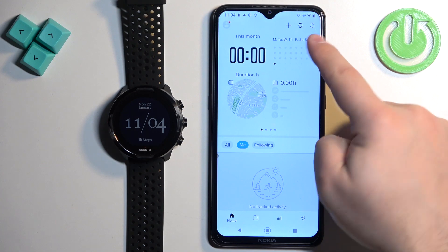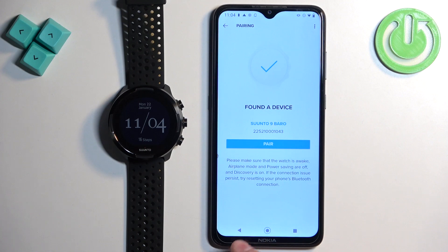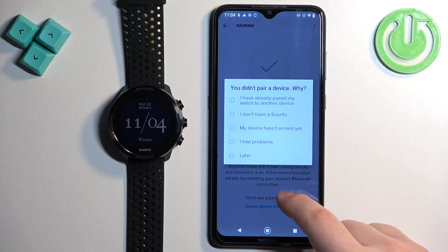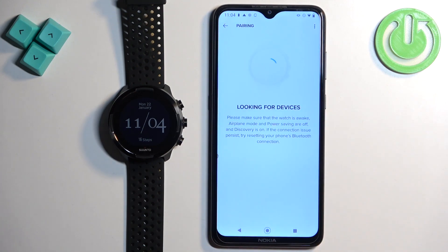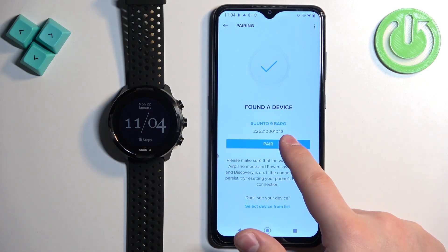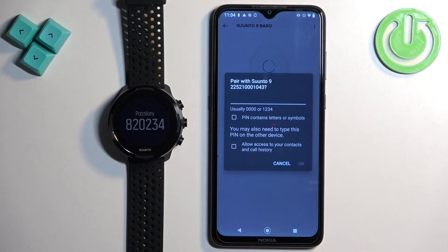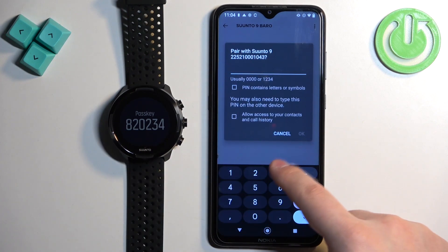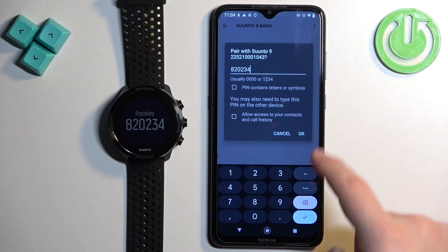Now tap on the watch icon at the top. It may start looking for nearby devices automatically, but if it doesn't, tap the watch icon to open the pairing page and it will start looking for nearby devices. It should detect your watch after a couple of seconds. Once it does, tap on pair, then tap on pair again, and enter the code from the watch. Tap on okay.